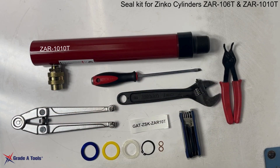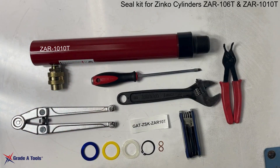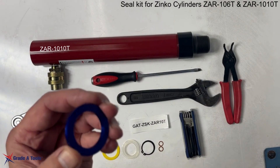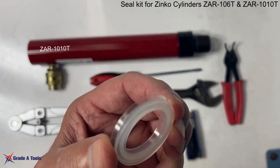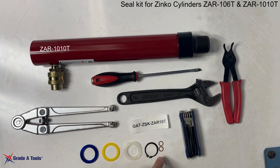We're going to replace the seal kit or overhaul the Zinko ZAR1010T ram. This seal kit is a GATZZSKAZR10T — it's a replacement and upgraded seal kit for this ram. It includes two aluminum washers, one nylon bearing, the u-cup seal, the snap ring, and two compression washers.